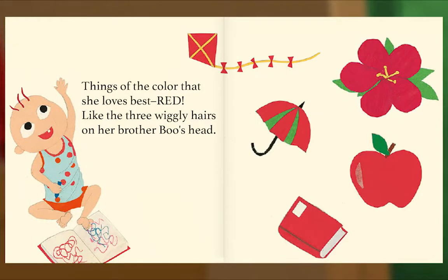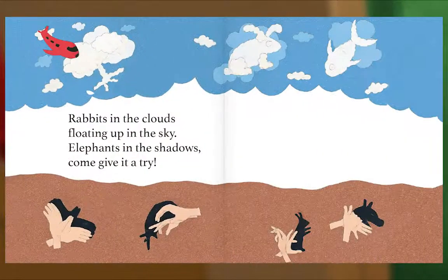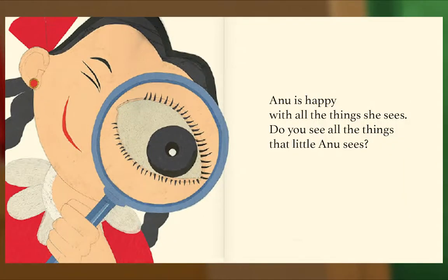Things of the color that she loves best — red — like the three wiggly hairs on her brother Boo's head. Sprinkles on the cake daddy baked today, and the stars that twinkle at her from far, far away. Rabbits in the clouds floating up in the sky, elephants in the shadows — come give it a try! Anu is happy with all the things she sees. Do you see all the things that little Anu sees? The end.